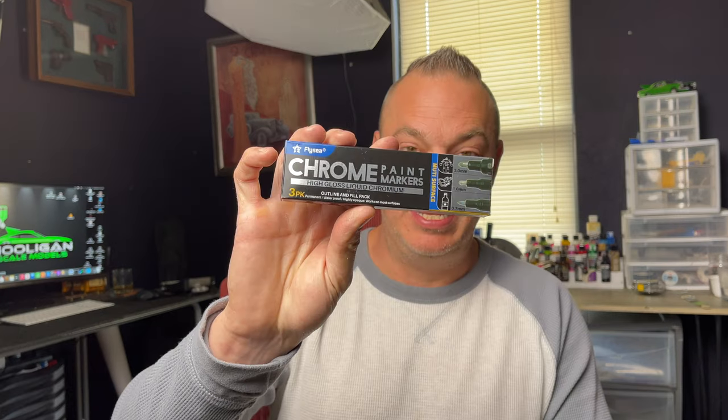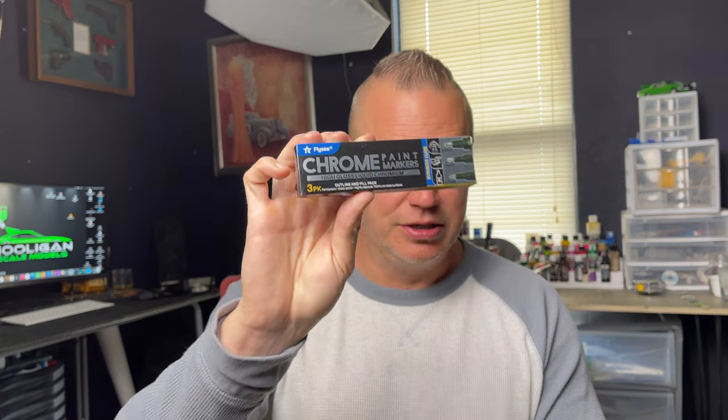But what if there was an even better option? We're going to find out. I found this on Amazon — the Flysea 1.7 and 3 millimeter marker set — and I paid $13 and some change for all three markers. But is it as good? Well, let's find out.